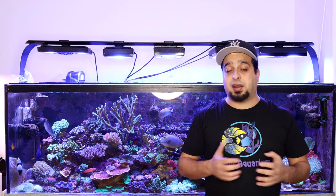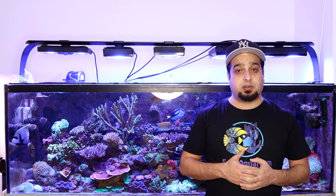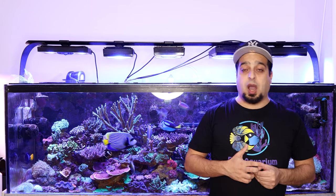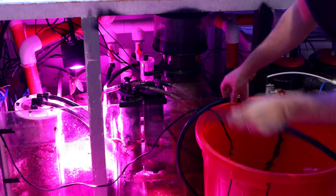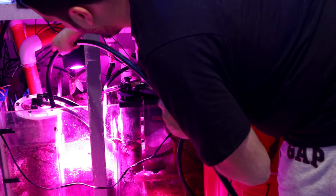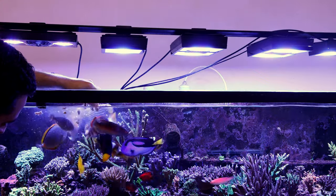Regular water changes are a great way to dilute organics, remove them, and balance salts and replenish trace elements. However, they don't work so well for controlling nitrates. With 10 to 20% water changes, even if made every week, you will never be able to significantly decrease nitrates. That's because nitrate is constantly being produced by the biological filter from food and fish waste.